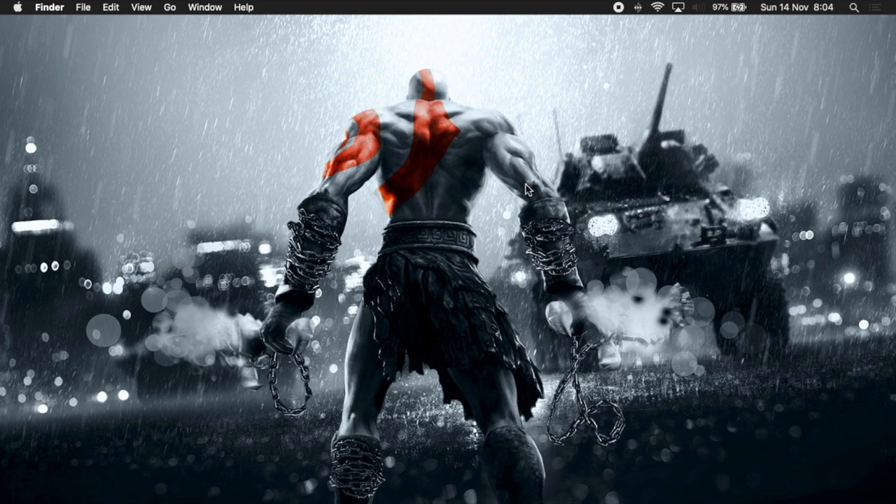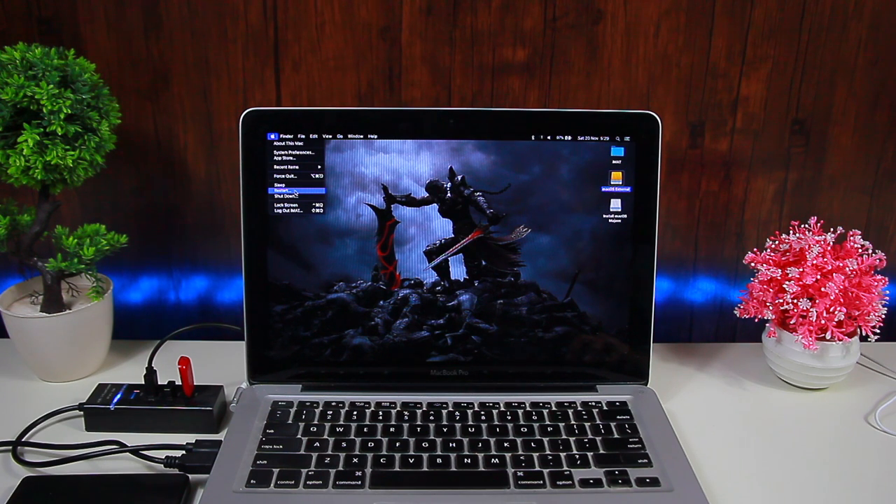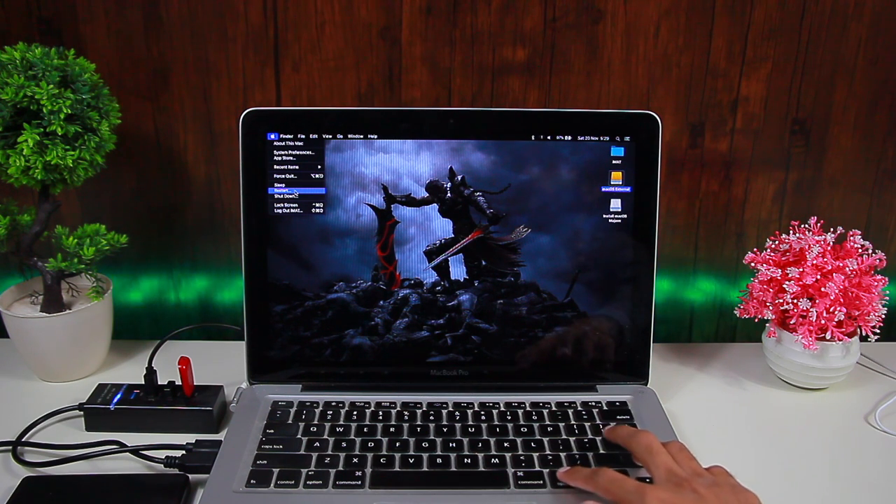Now keep your external hard drive connected to the MacBook and also connect your bootable macOS flash drive to the MacBook. You can see that my external hard drive and the macOS USB installer are both connected. Now we're going to restart the MacBook and boot into the bootable installer.